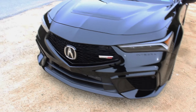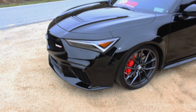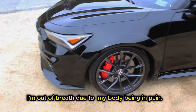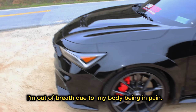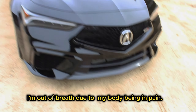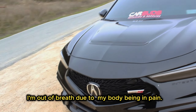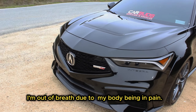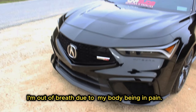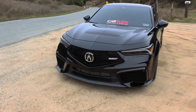A couple years ago when they released the regular Integra — not the Type S — I got a call from Acura Los Gatos that they had one in stock. I went, it looked nice, but it was missing something. I knew Acura wasn't going to release an Integra without a Type S or Type R. I was hoping for Type R, but they stuck to the new brand, so Type S. And they did a phenomenal job from the baseline Integra to what we have right here.